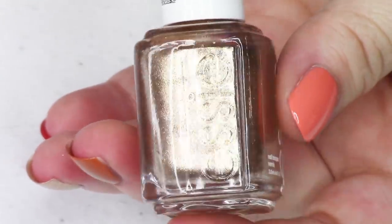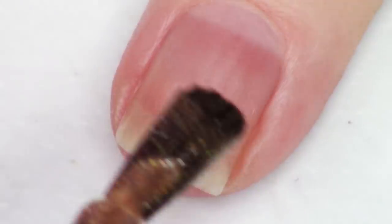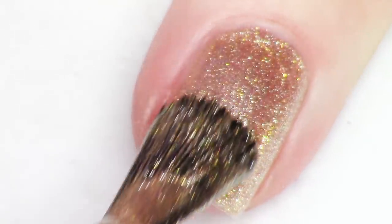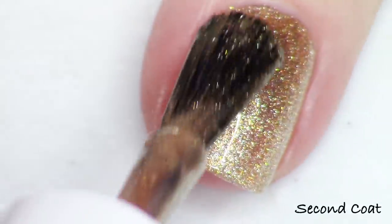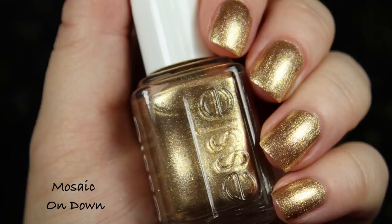Next up we have the gold foil, and this is a really yummy buttery gold-bronze hybrid kind of shade. This is called Mosaic On Down — number 1620. This is the kind of metallic where it's made up of all these metallic shimmers that are slightly larger, which is what's giving that foil look rather than a chrome look. It's made up of a couple different shimmers so you're seeing the difference between the bronzier gold and a brighter buttery gold. It makes for a really really pretty look.